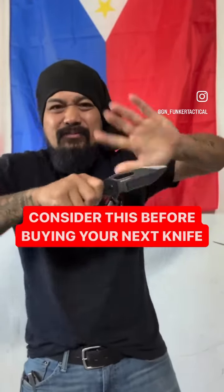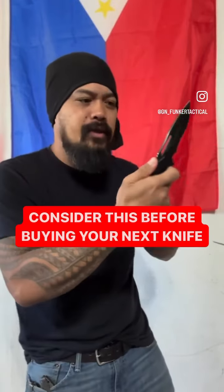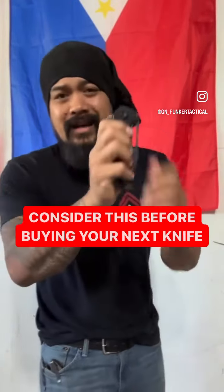You want as much of that blade exposed as possible for a defensive blade. Because under stress, you want to be able to just grab that blade — maybe you're fumbling with it — and still be able to deploy it with bigger motor movements.